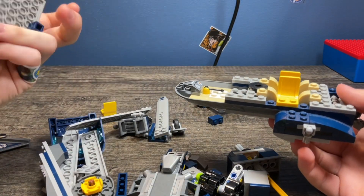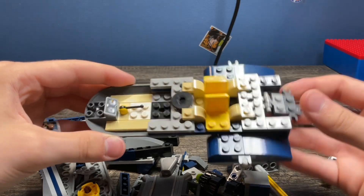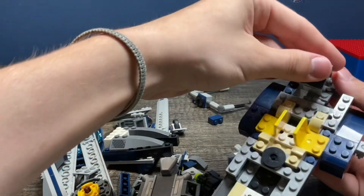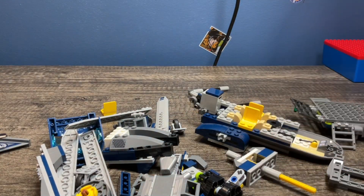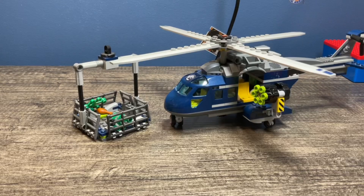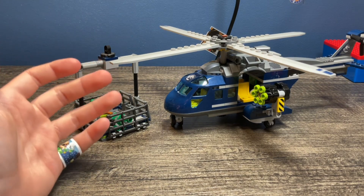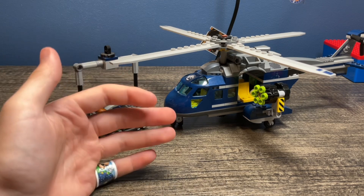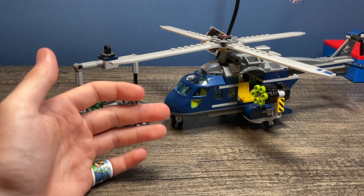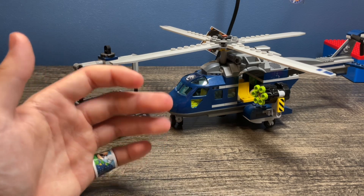So I'm going to try and figure out how to put this together. I will just cut the camera to when I have it built. Alrighty, so I just finished building it. I used LEGO's PDF step-by-step instructions. And the set wasn't fully taken apart, so that did make it easier. So here it is.